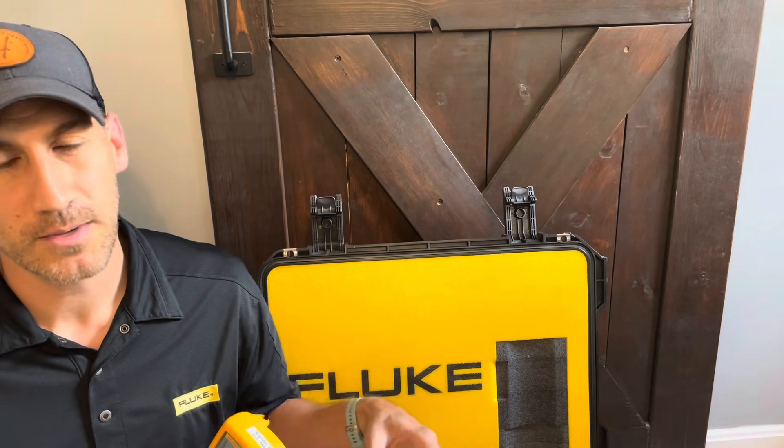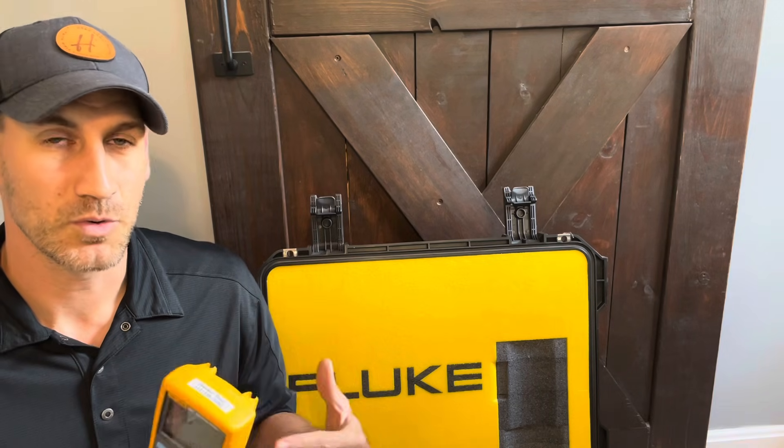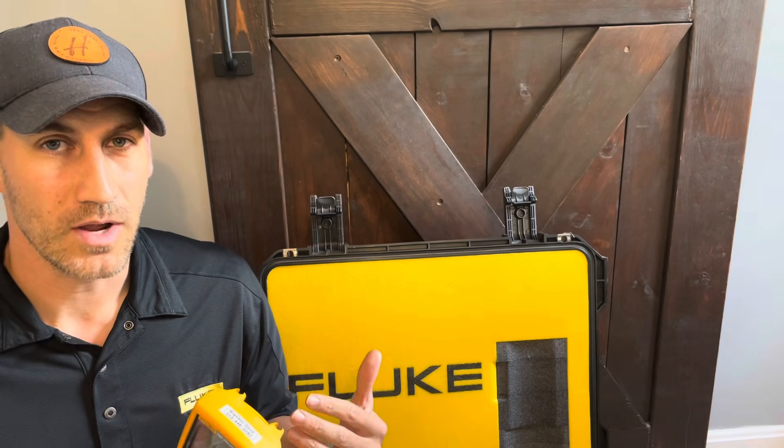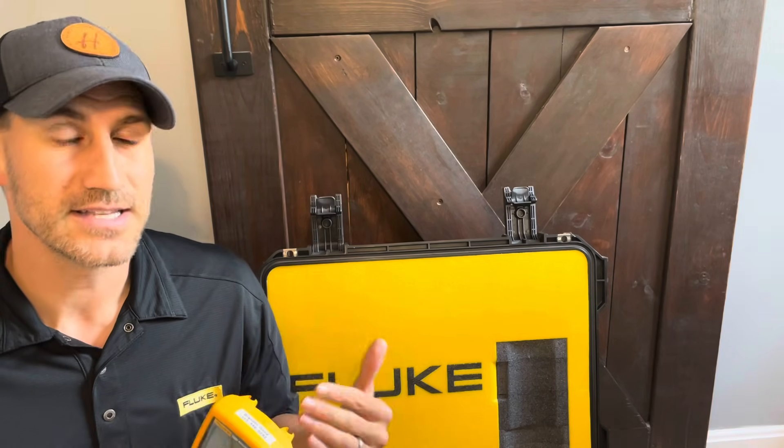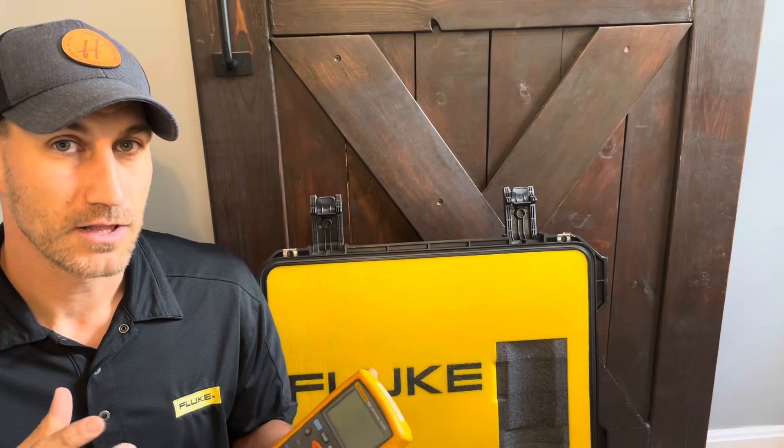I've got my demo board here. We're going to hook up to a motor, actually do an insulation test and test between winding to winding, phase to phase, and phase to ground, and kind of walk through that. So let's jump into it.